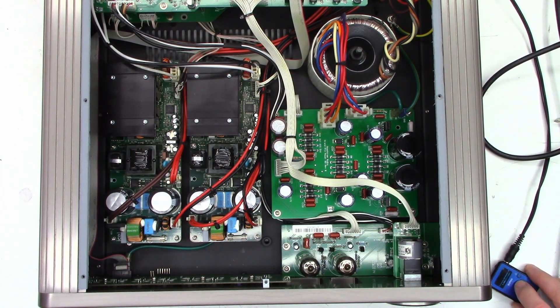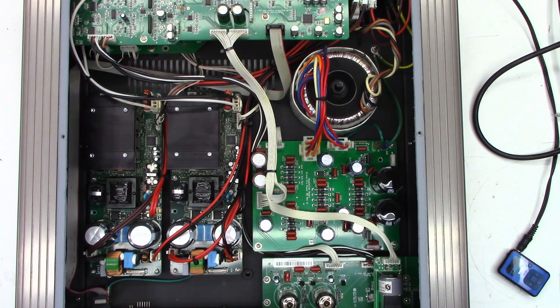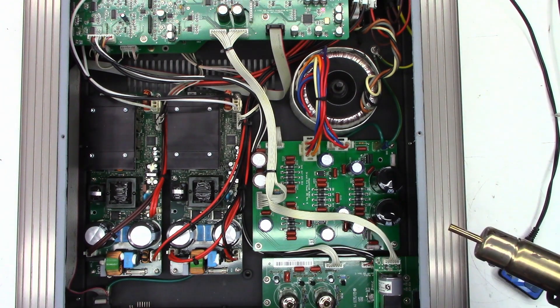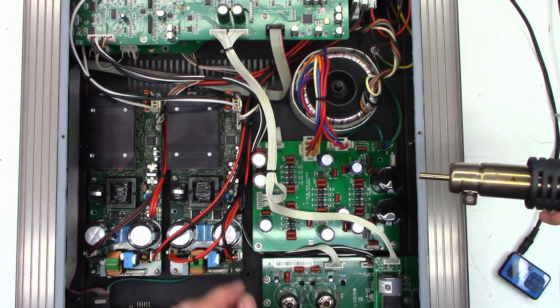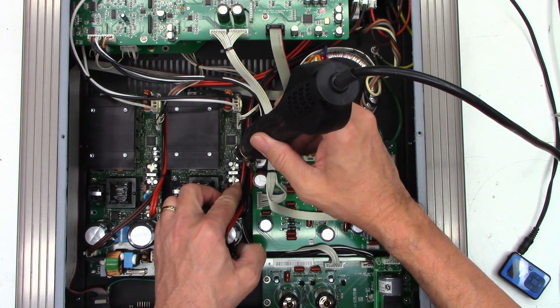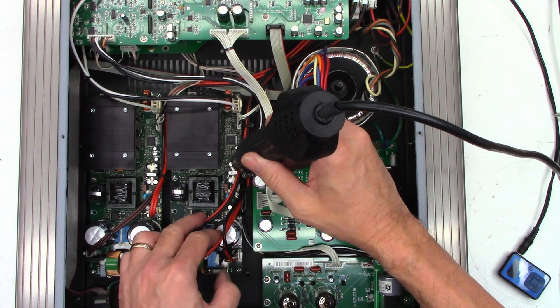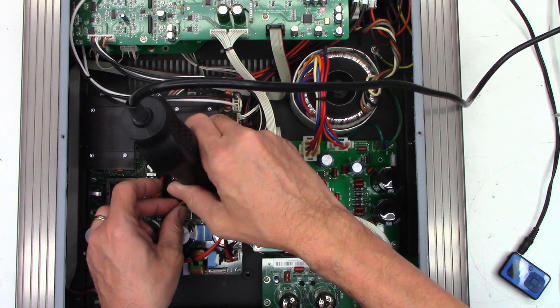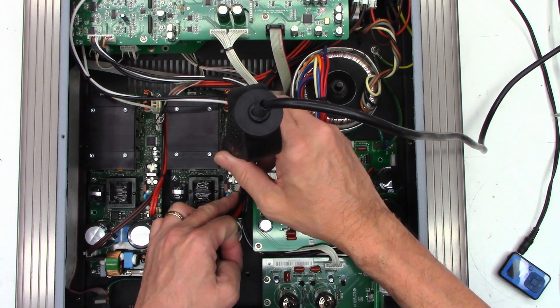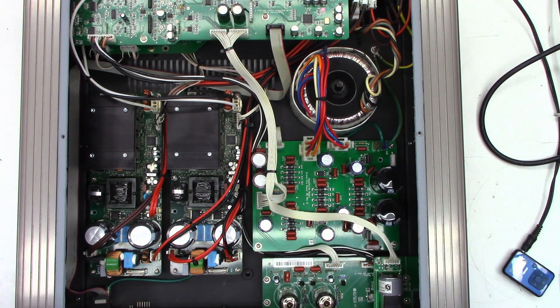Let's put some audio into it. The left channel sounds absolutely perfect, but the right channel - let me disconnect the left channel. So this is what the right channel sounds like. I'm going to heat up those caps once again on the right channel amplifier board. Listen to the distortion. Total distortion - no audio at all out of the right channel. The left channel sounds perfect and you can still hear the right channel clicking.